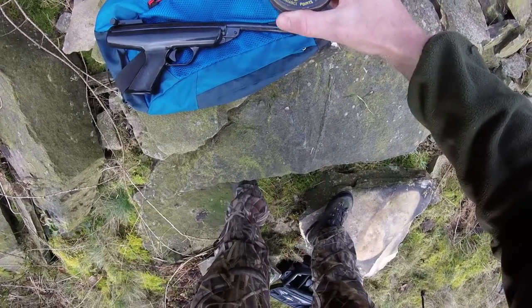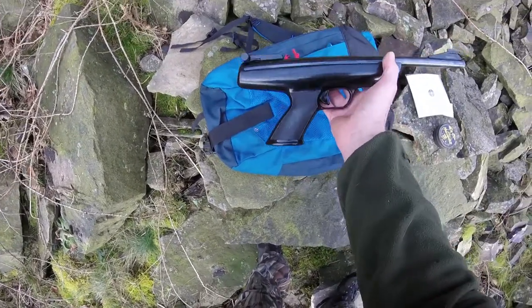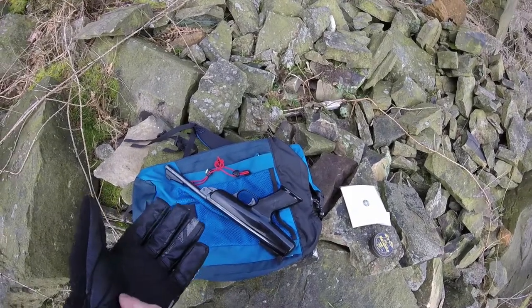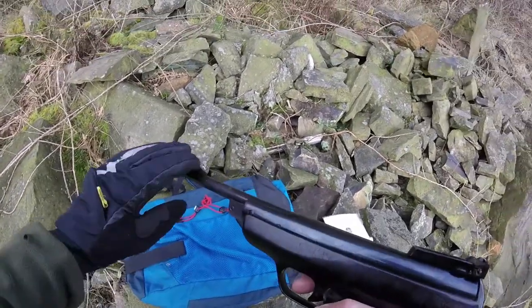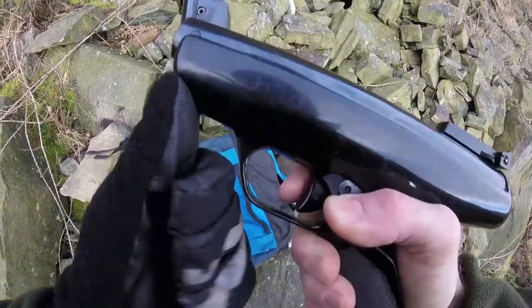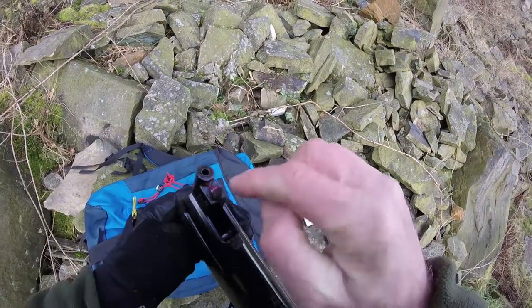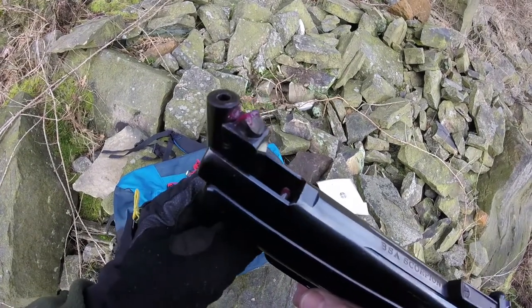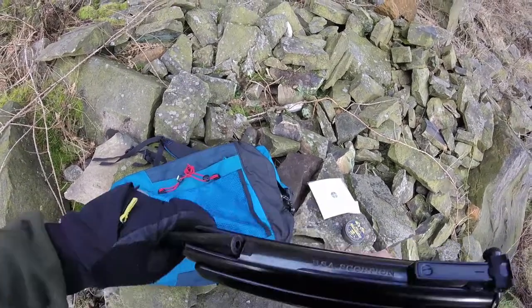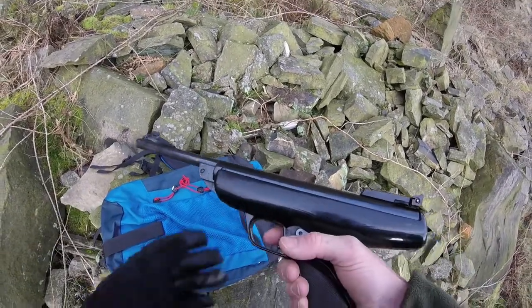We've got some Webley Mosquito .22 pellets, so let's have a look at her and see what she can do. I've brought a glove along today to help with cocking — I don't want to get my hand blistered. The way I would break this is quite tough; it does need a good lube. I have put some grease on there today, but I think the internals need a real good strip down and lubricating. Anyway, now it's cocked.